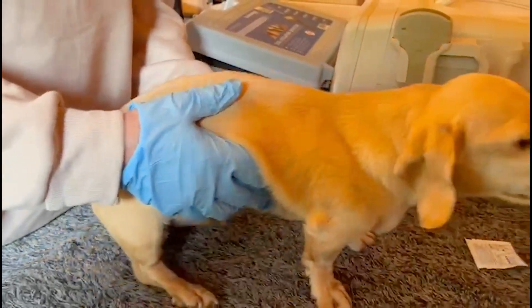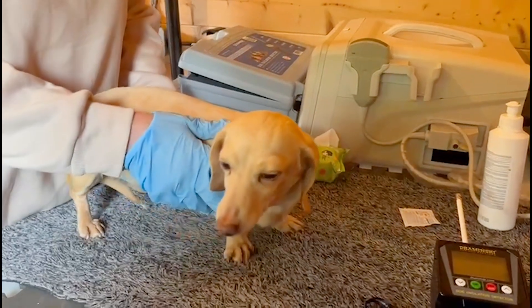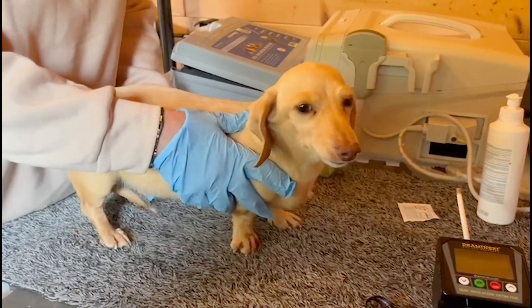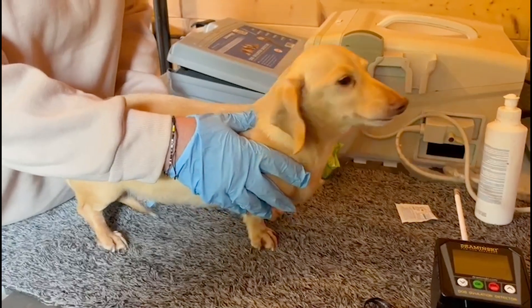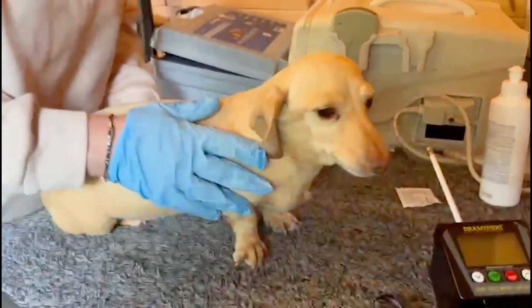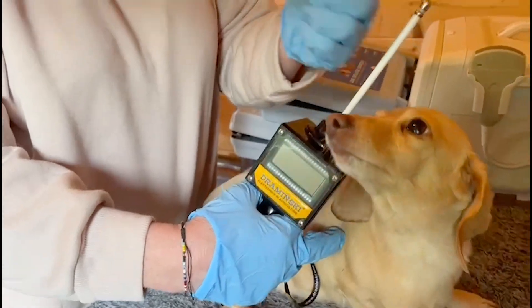Thanks to the Draminsky Ovulation Detector, we are very successful in all our litters and our stud jobs. We use them for everyone that comes to use our studs, and we've got 99.9% success with it.